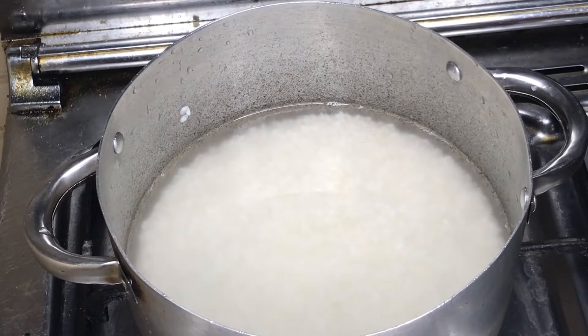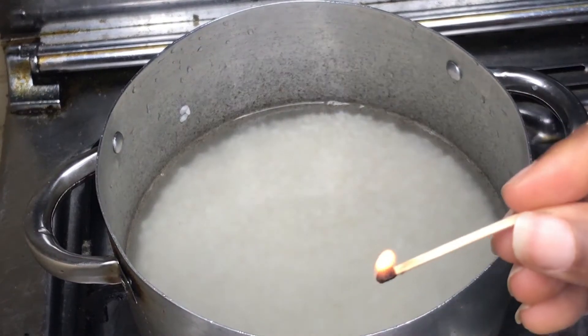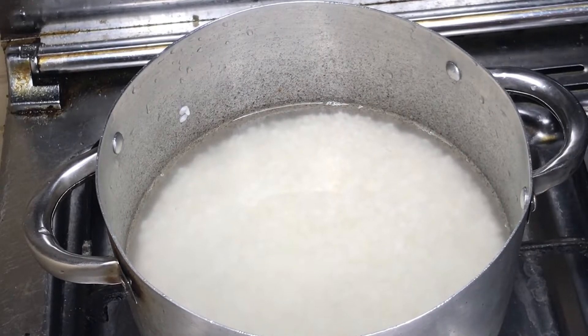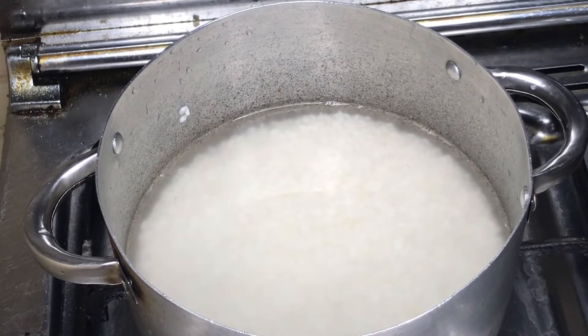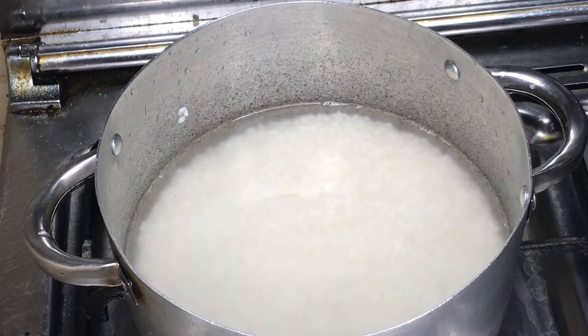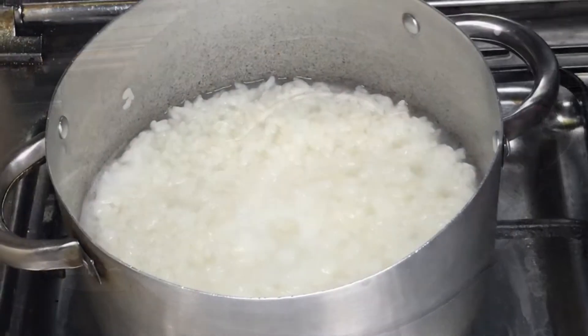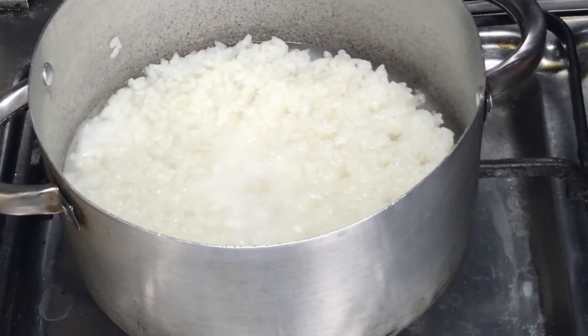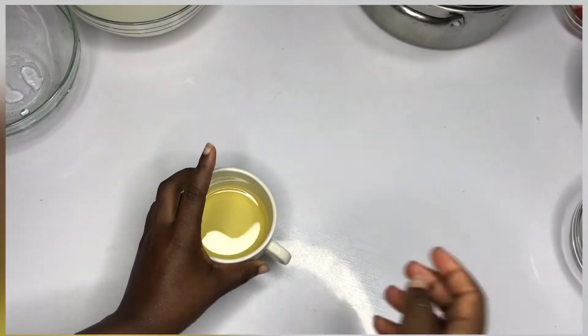We allow the rice to boil until it looks ready. Once the water is brought to a boil, turn to low heat and simmer for another seven minutes. I'll go ahead and cover it to boil, but make sure it doesn't boil to the extent that it becomes sticky. Once it has boiled, let it stay for seven minutes then proceed to the next step.